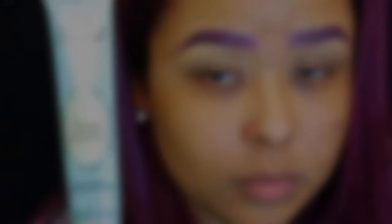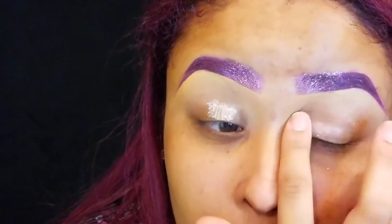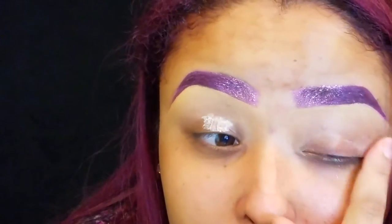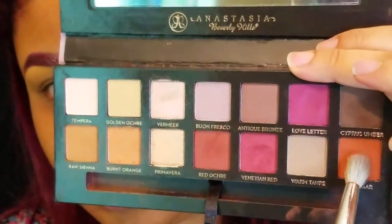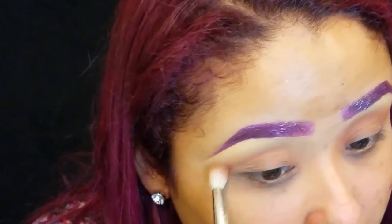This is probably going to be a voiceover because I want to listen to music. I'm going to start off by applying my Too Faced Shadow Insurance Eye Primer. Then I'm going into my Modern Renaissance palette, using the darkest orange in the palette and applying that into my crease as my transitioning color.